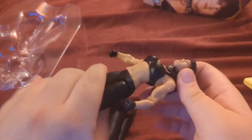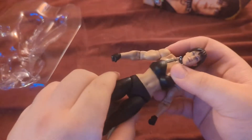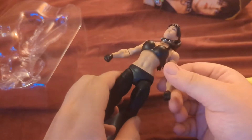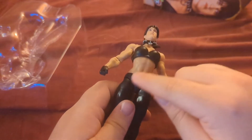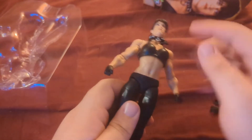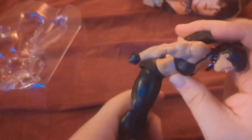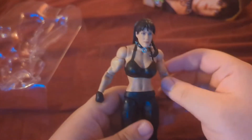The ab crunch isn't as good as the male figures, but it's a different method — actually more similar to the AEW figures, just without that extra crunch. So you're missing a little bit of that articulation, but overall it's still a pretty solid figure.